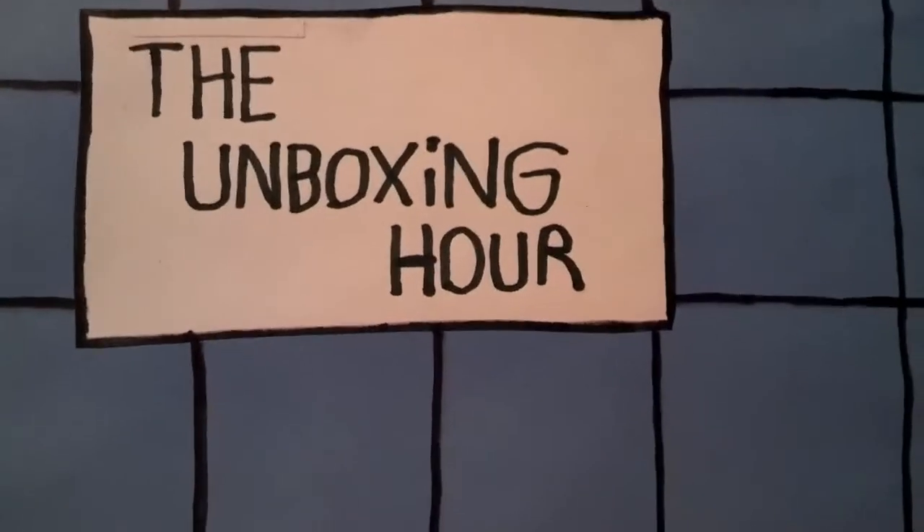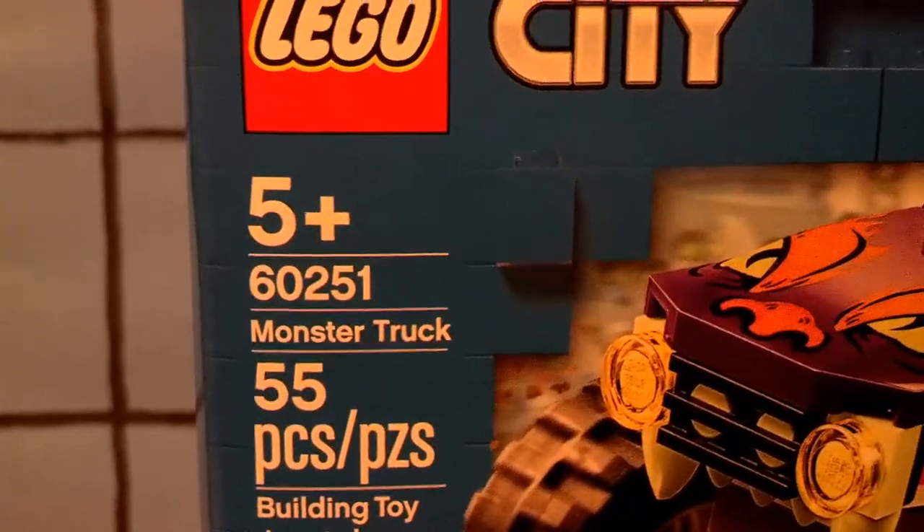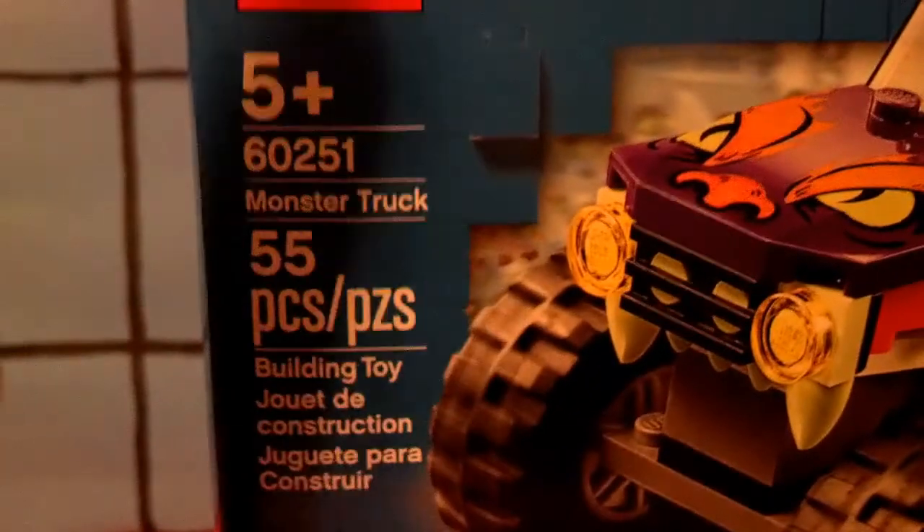What is that? I didn't mark on it with a pencil. Is that a fold? How did that get a fold? This is the LEGO City number 60251 Monster Truck.